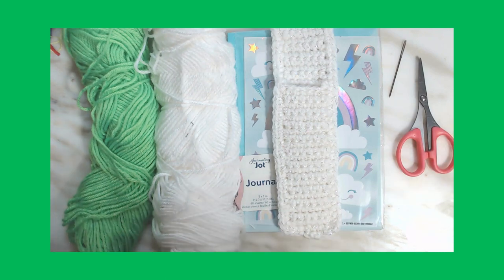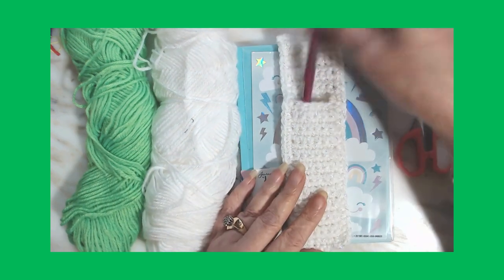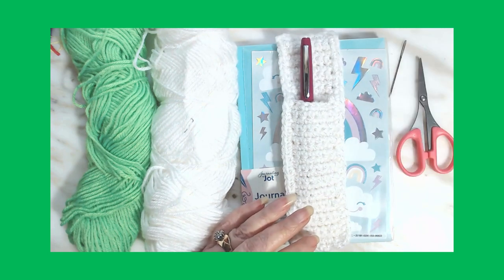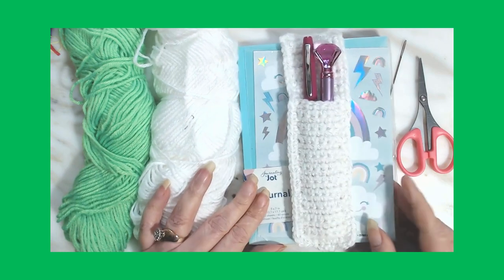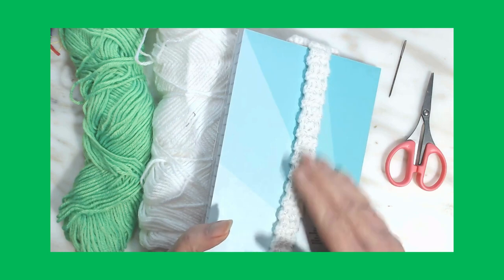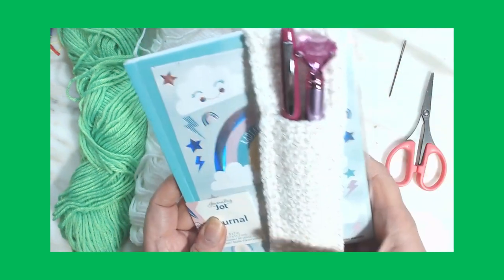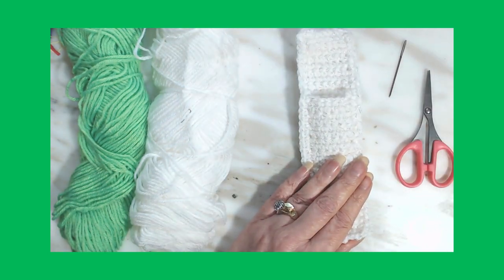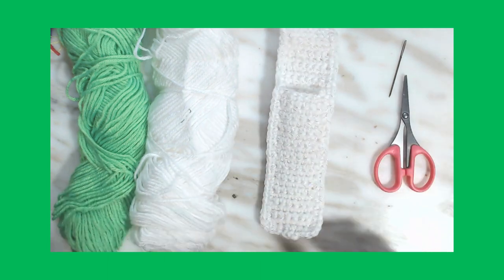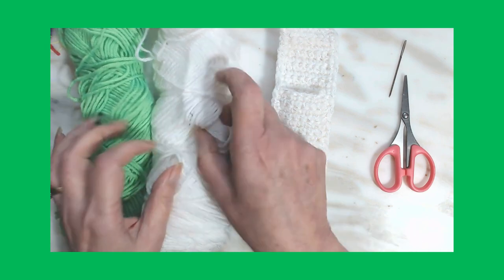Hello everyone! We made these little ink pen holders where you put your pencils or ink pens in your little pocket for these small journals from the Dollar Tree. All it does is fold like that on the back. I've been wanting to do this tutorial for a while — not this tutorial, but the candy cane tutorial. It's called the candy cane stitch tutorial.